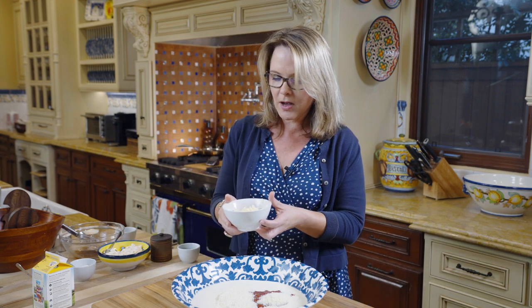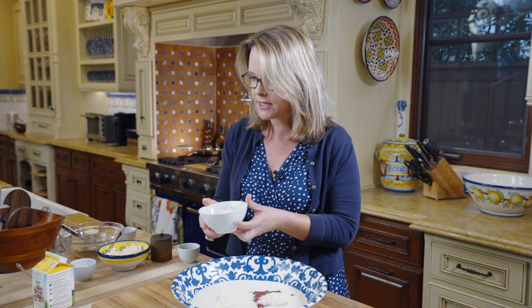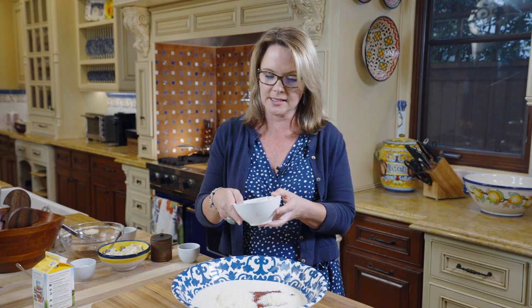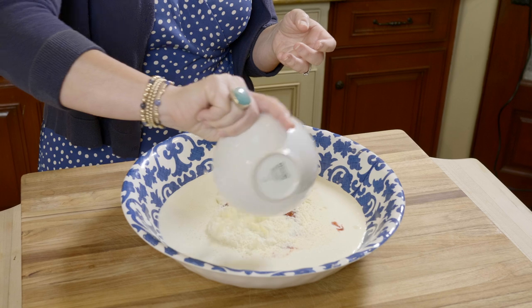A half cup of grated Italian Fontina cheese. You will need to find this in the gourmet cheese section of your grocery store and you'll have to grate it yourself. It's very easy to get a half cup, and Fontina is one of the best meltable cheeses and it tastes delicious. So a half cup of that.